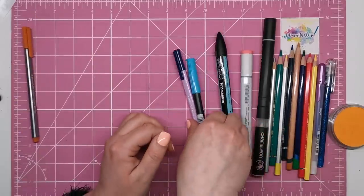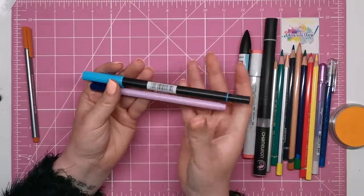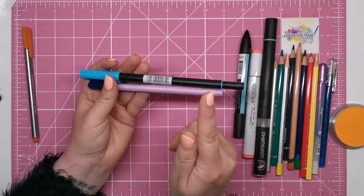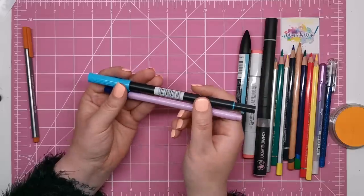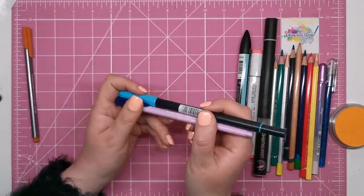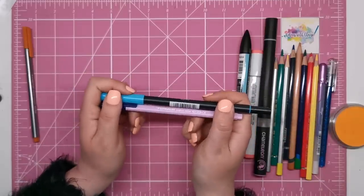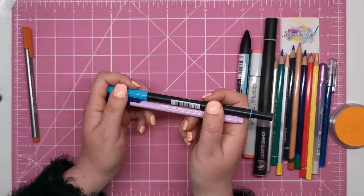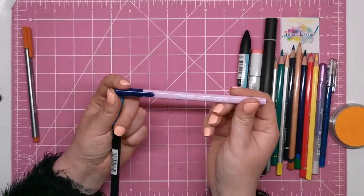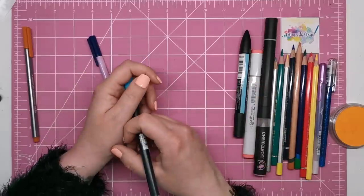Then we have water-based pens. This ink does not bleed through most papers and it's ideal for double-sided books, but always check first because paper quality does vary. The ink doesn't blend and it looks quite streaky especially over large areas, but water-based pens are cheaper than other types of ink. Popular brands include the Staedtler Triplus, the Tombow, and also Crayola Supertips.